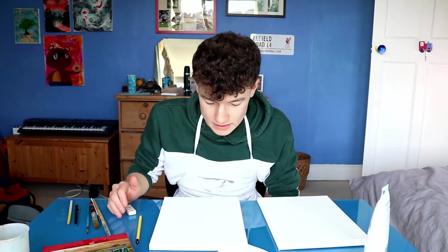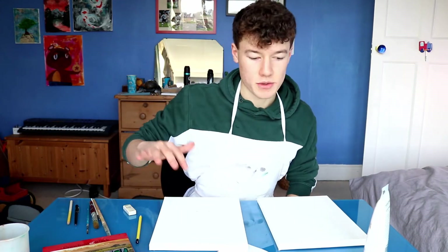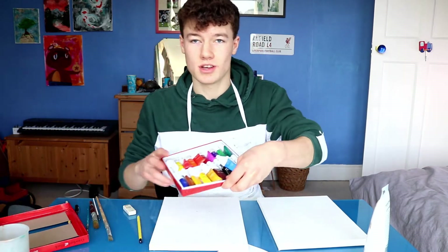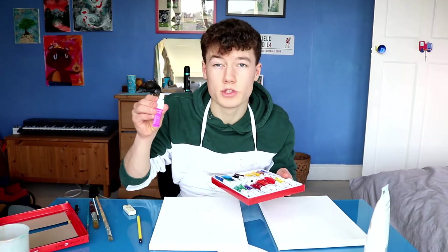I've drawn out a nice blue print, and now it's time to start painting. I'm gonna do the background first. What colour do we want to choose? I'm thinking a nice bit of rose-pink. The painting process starts now.